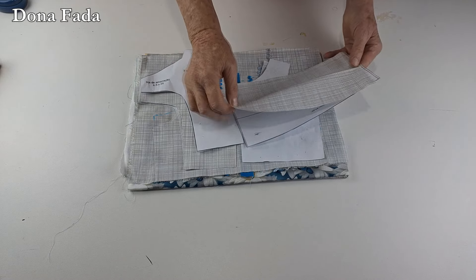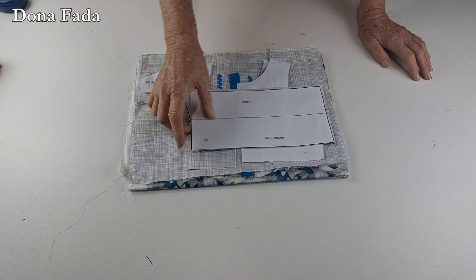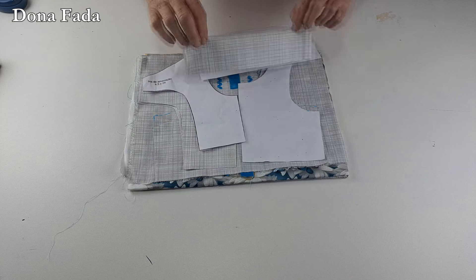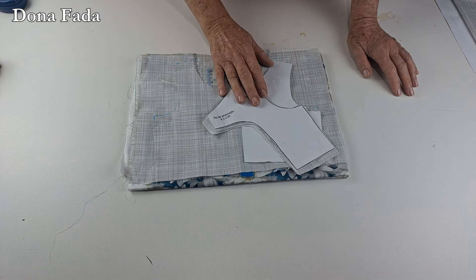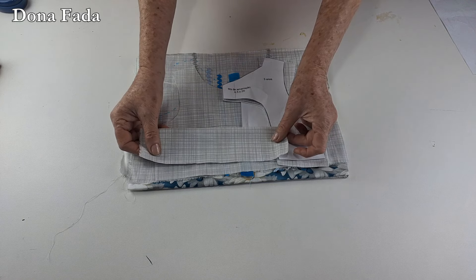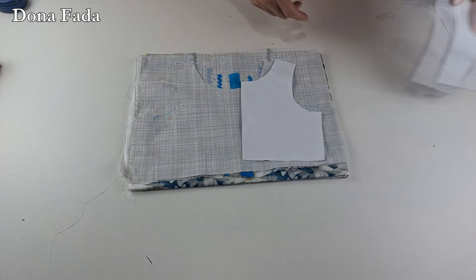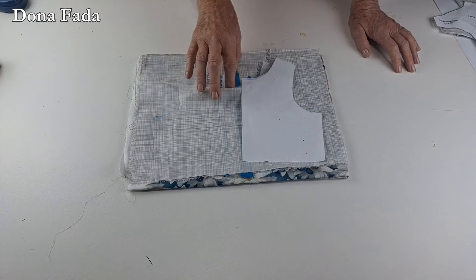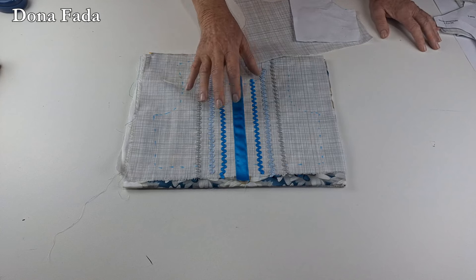Here we have the back piece, where we are going to place the elastic. You will cut one single piece, folded in the middle to place the elastic. The back piece — we will cut the main fabric and the lining. This here is the armhole; here we will put the button, and this part where we cut for the elastic we will place here. The main fabric and lining, four times. The front piece, we will cut on the fold of the fabric — main fabric and lining.